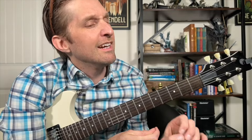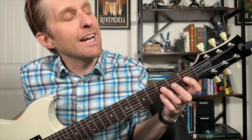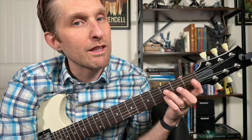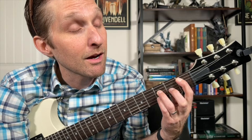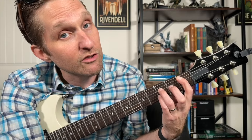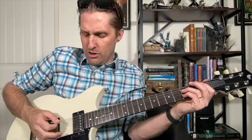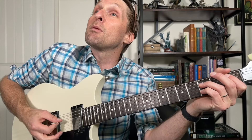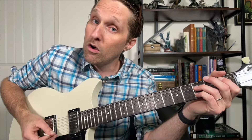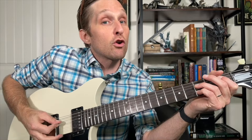That first chord we've been playing is an F minor seven chord. Now we are switching to a B flat seven chord. You're going to keep your ring finger and your pinky in the exact same places, but take your pointer finger and move it to the first fret on the second string from the top. On this chord, you're going to play the second string from the top, then a tiny pause, then second string from the bottom by itself, then third string from the top by itself.